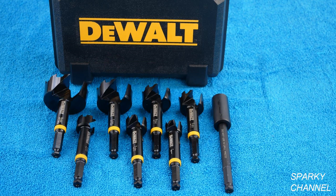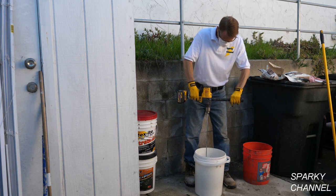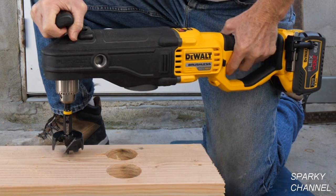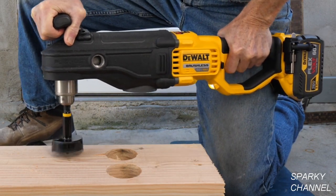I'll put a link for the DeWalt 8-piece self-feed bit set and I'll put links for the new DeWalt mixer drill and the new DeWalt cable stapler. Thanks, I hope this video was helpful.